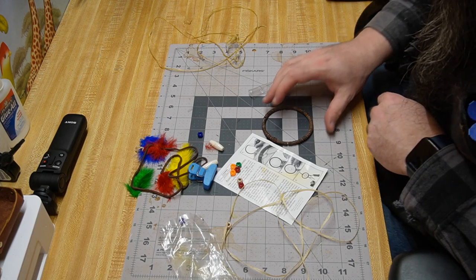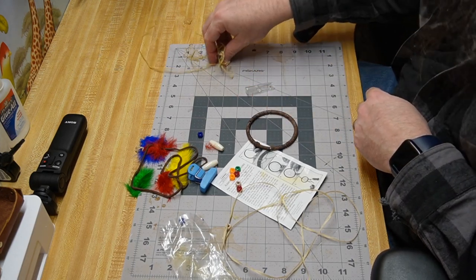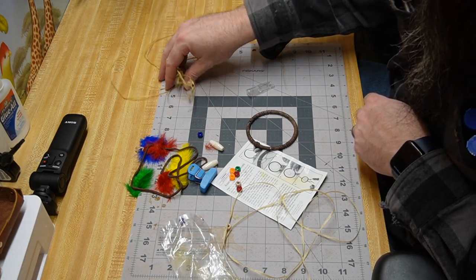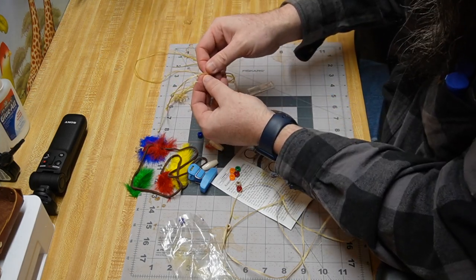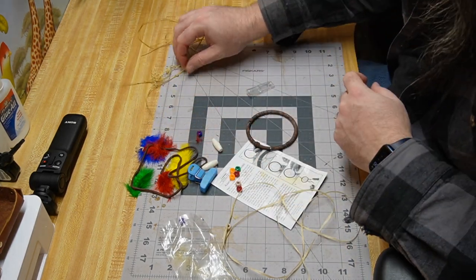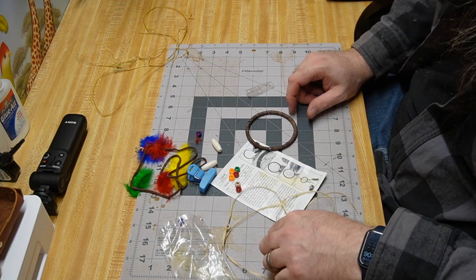Alright, so we're on the part where we're going to start making the actual spiderweb. You'll notice I did a test run of it with the sinew they provided in the kit — it was split in three to four strands pretty much the entirety of the kit, so it's not going to work out. What we're going to be doing is a half-hitch knot.